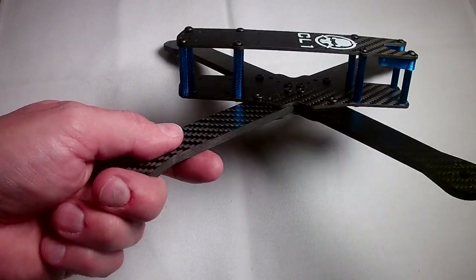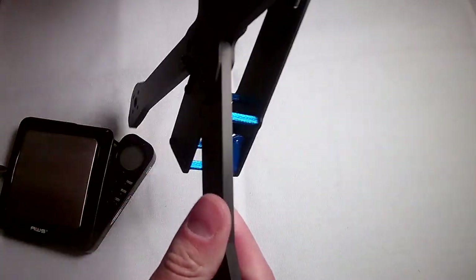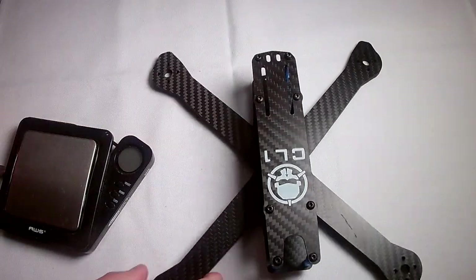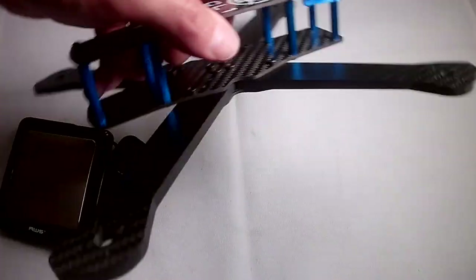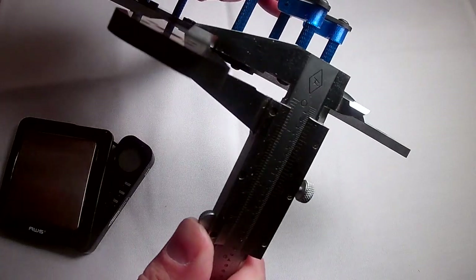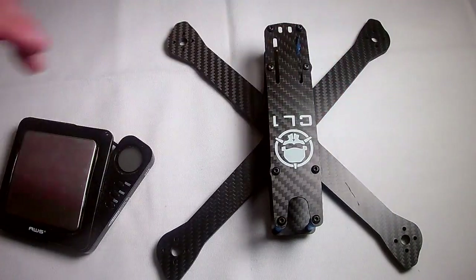First of all, this thing is absolutely rock-solid — sturdy like a tank. I cannot flex this even a little bit, and that is partly due to the 5mm arms. I measured them and they are just over 5mm, but it is close enough to call it 5mm.